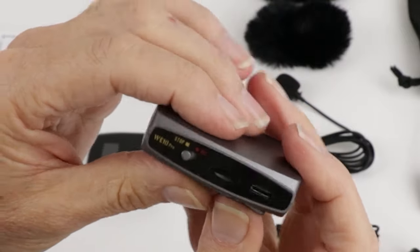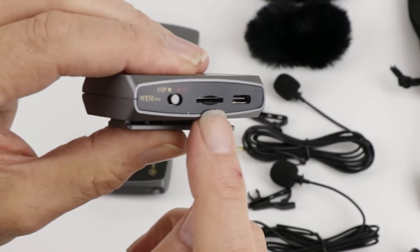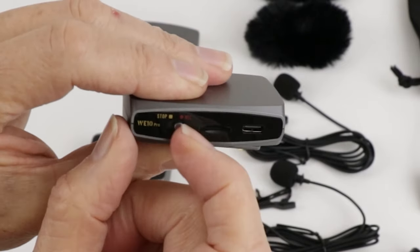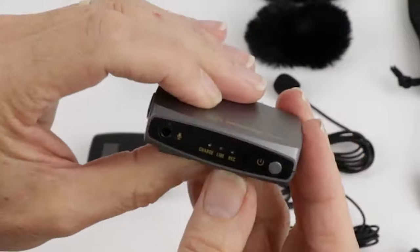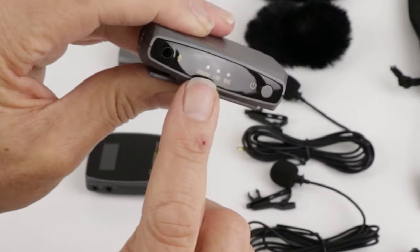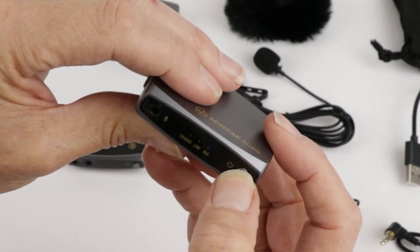On one side there's a USB-C charging socket and the microSD card socket if you want to take advantage of the recording function. The transmitter works without the microSD card, but you'll need to supply your own card of up to 64GB to enable recording. This has got to be one of the simplest function switches I've ever seen — just an on-off switch to start and stop recording. The supplied lav mic plugs into the 3.5mm jack, and indicator LEDs show charge, line connection stability, and record status.